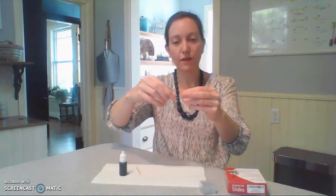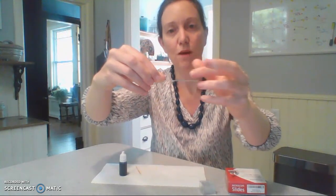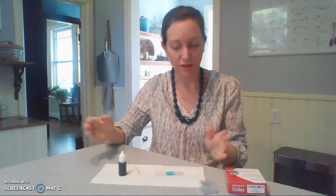Then the coverslip is held at an angle and then it's dropped down onto the slide, and you end up with a nice light blue appearance on your slide.